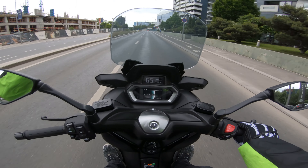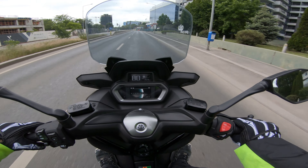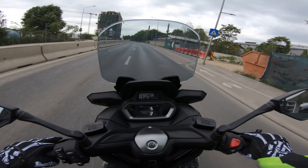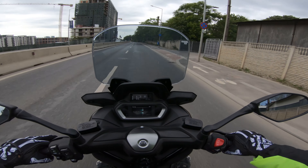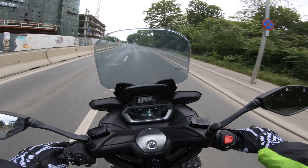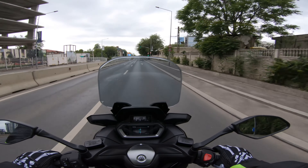Let's punch it and see how it goes — 70, 80, 90, 98, 100. Yeah, it has some go. It can easily cruise at 110 at about 5,000 to 6,000 RPM. So yeah, you could tour on this thing.